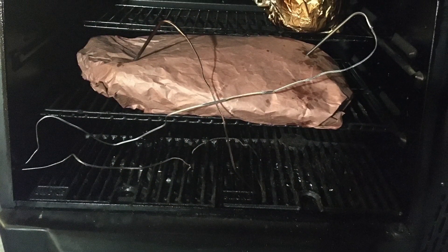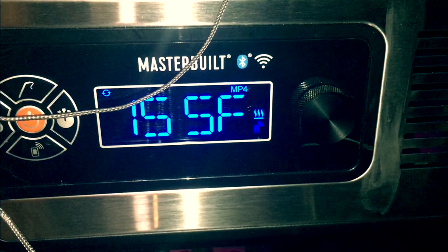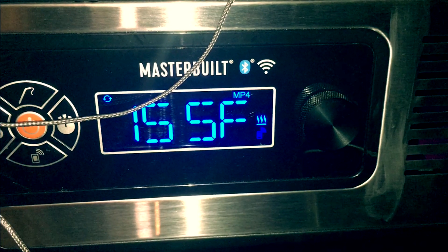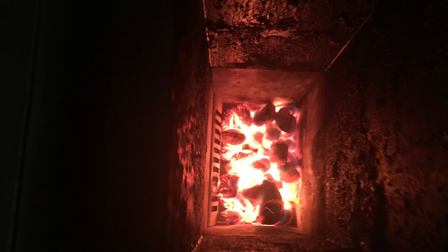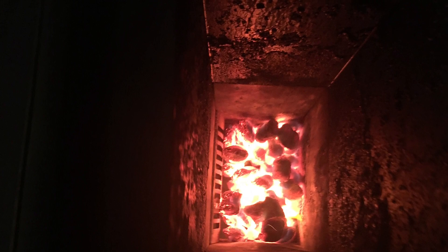At this point I decided to put my two probes in. The flat was reading 154 degrees and the point was reading 155 degrees, so I was getting ready to enter the stall phase. It was a little after midnight and I decided to get ready for bed, but I set an alarm to check my charcoal at 3:30. At 3:30 I had about an eighth of the chute left, so I loaded back up. I got 10 hours out of that first load, which was pretty good.